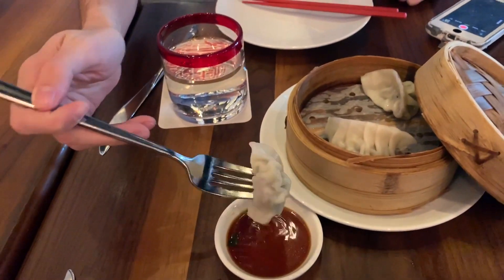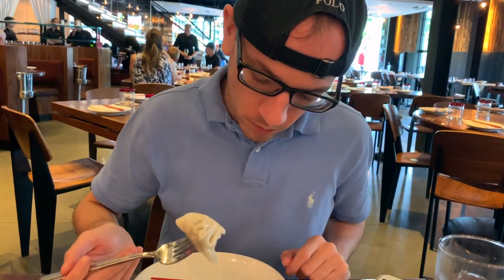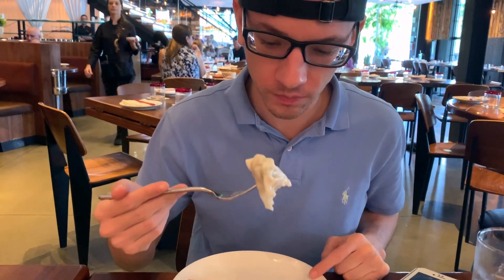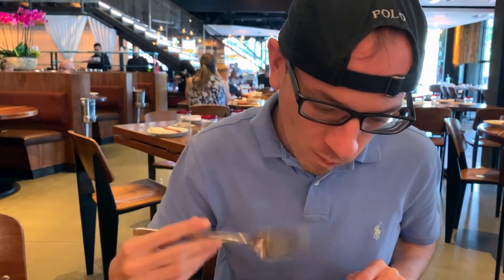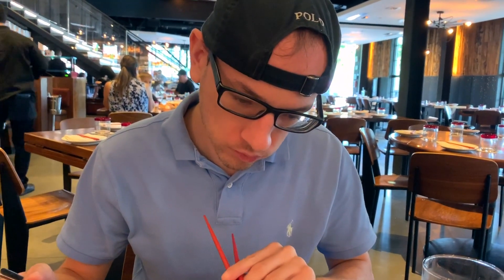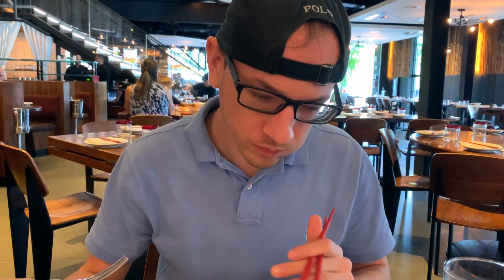Oh, you actually got it though. You're going to dip it? I usually like a crispy bottom, but it's not bad. No, it's good. I like them crispy, so that does take off some points on that. This side is really good though. I give it an 8 — it could be a 9 or 10 if it was crispy.